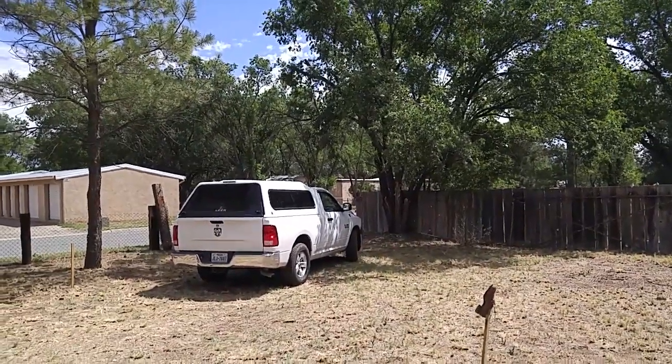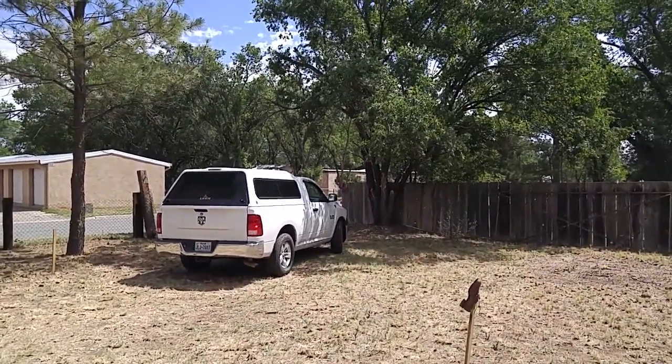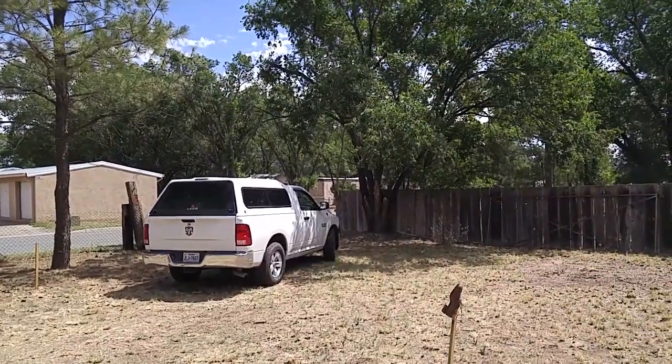Good morning, ladies and gentlemen. This is Rusty78609 from my home base in Capitan, New Mexico, my second home base. I have another home base in Central Texas.